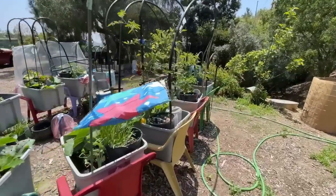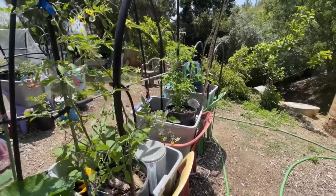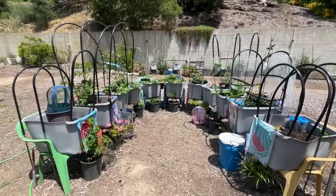And if you do it better, let me know. Hi everybody, it's Robbie from Southern California, and I'm going to do an update on my chair garden.